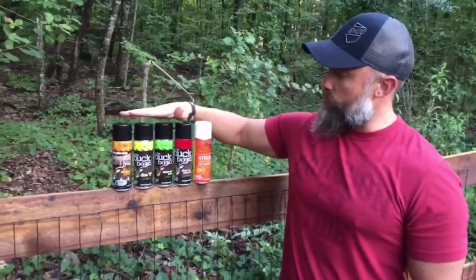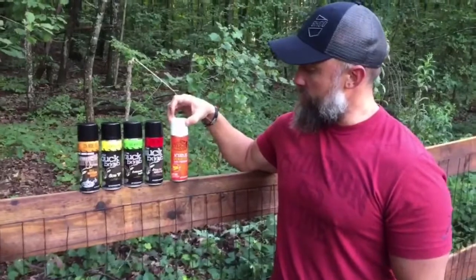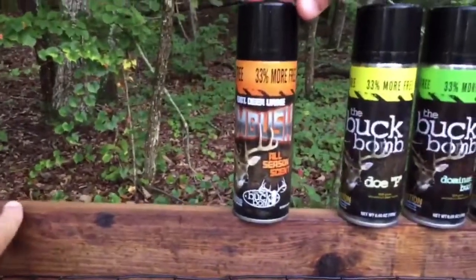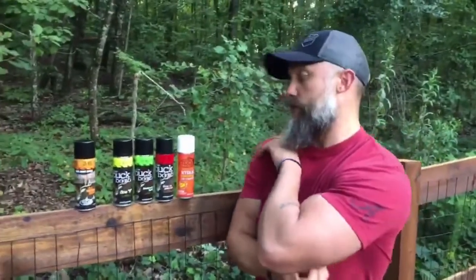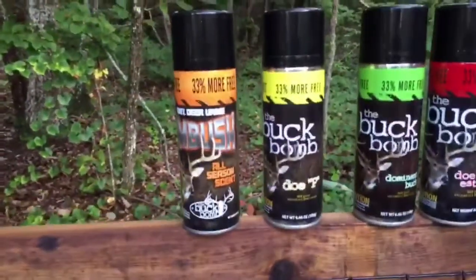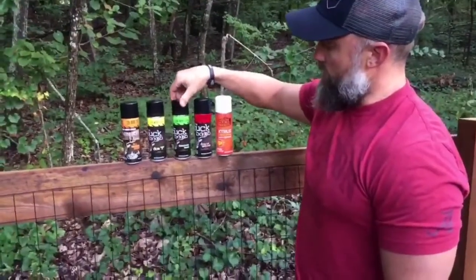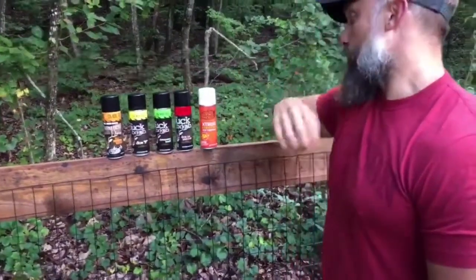We're going to quickly go over these four. Most people familiar with Buck Bomb know these four — they're the same ones we've had for a while. The new one is obviously the Extras. You've got the Ambush, which is a good all-season scent — good for a cover scent and for starting mock scrapes. Around this time of year is when I'd start setting up mock scrapes, using either an Ambush or a Dopee to get that started. Both are good cover scents and all-around scents. As you transition toward the pre-rut and rut, you might want to mix in a Dominant Buck in a mock scrape, and obviously the Dough and Estrus for pre-rut and prime time.